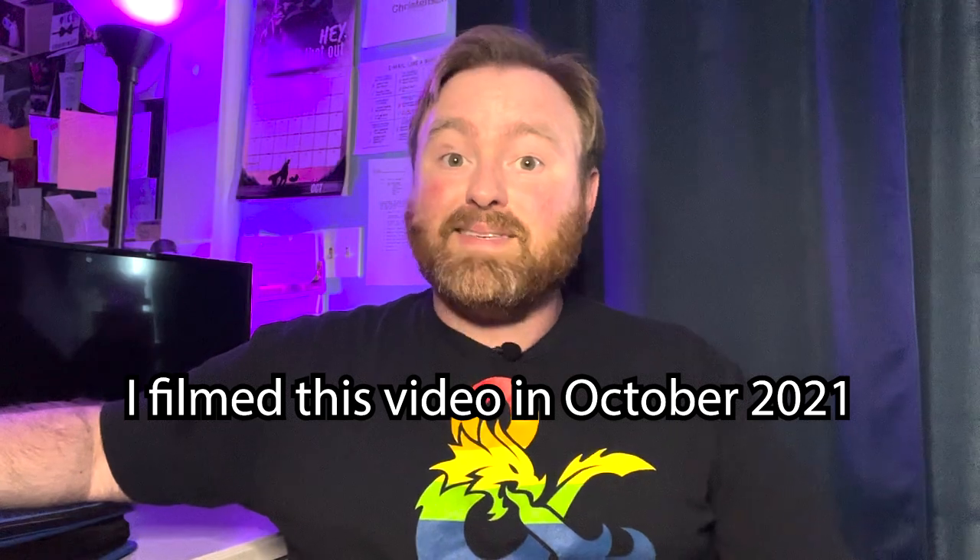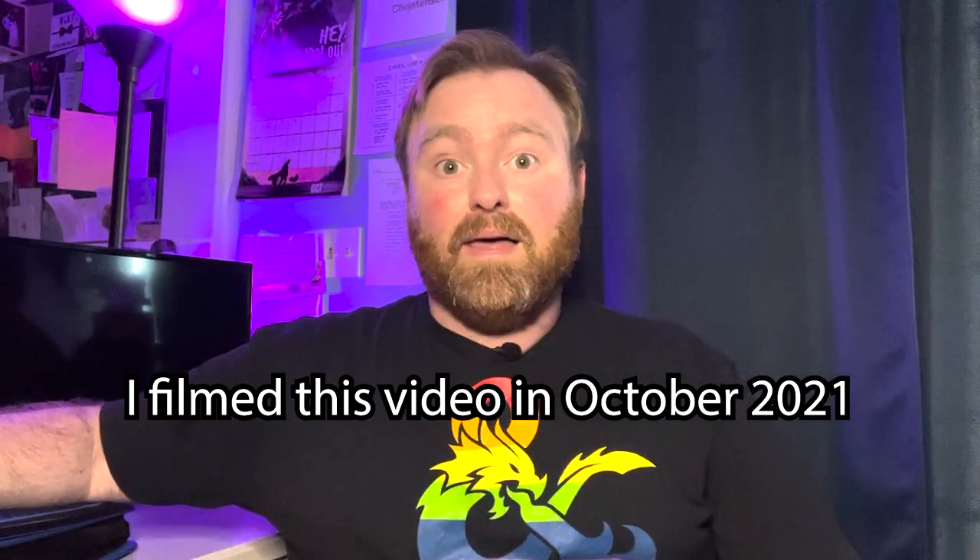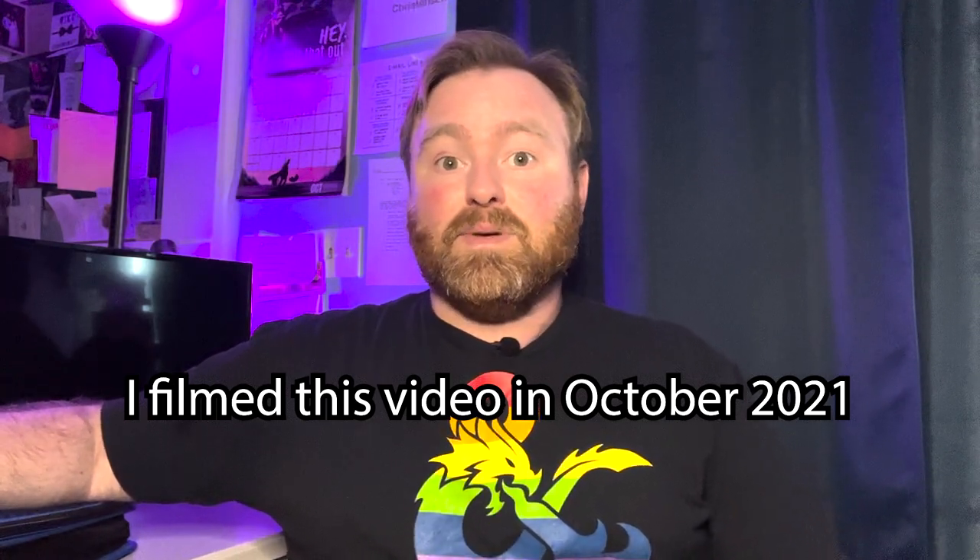Hi, my name is Mike, and as I've discussed on this channel, I'm starting a new project. I'm going to write something for NaNoWriMo, and this time it's going to work, I bet. This time it'll be different.